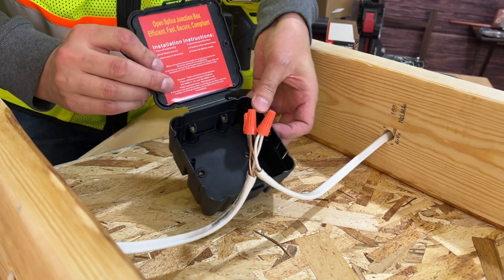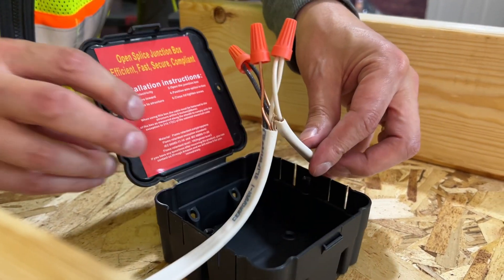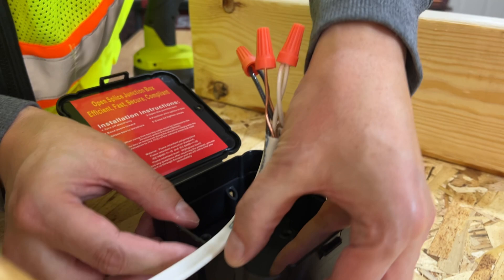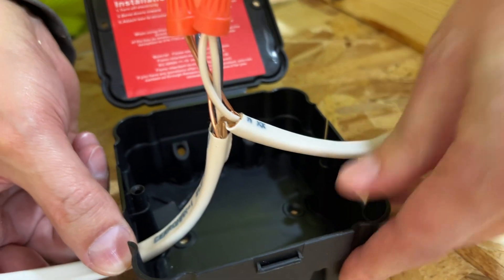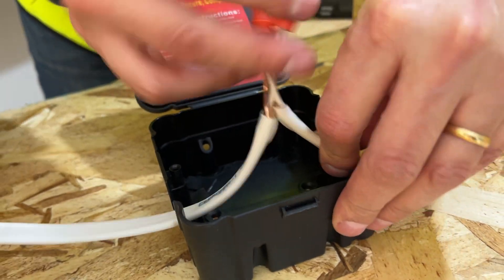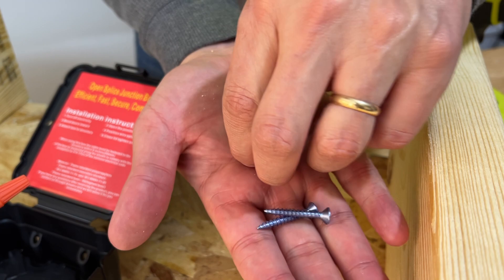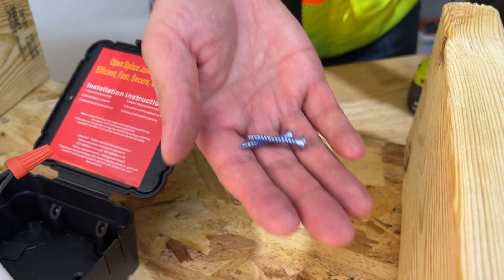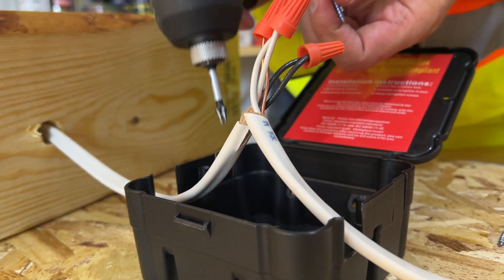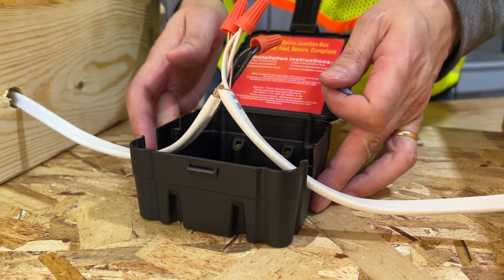You're going to take your new clamshell design open splice box and place it over the electrical hazard. There are fold-down clips here, so break them away. You're going to use between one and four. The kit comes with a couple different screws — the long screws are for mounting the box, and the short screws are for closing the box. This will make sure you meet code. You do want to screw the box into something firm.